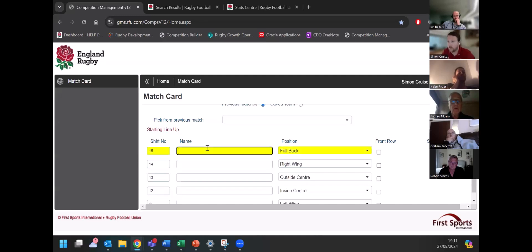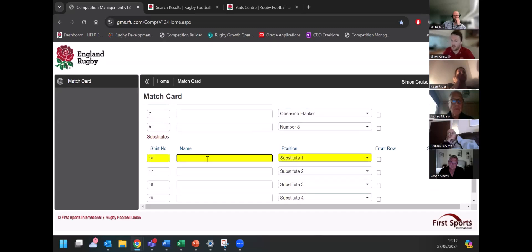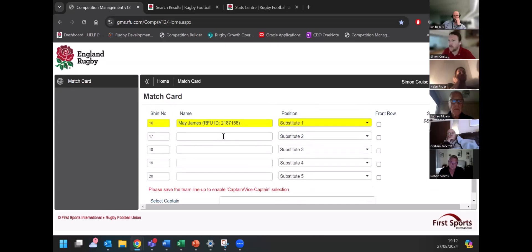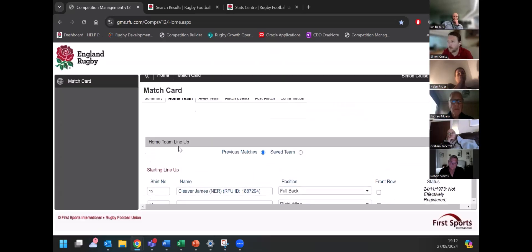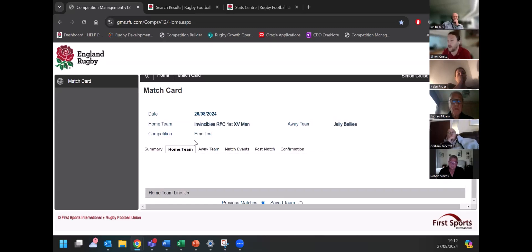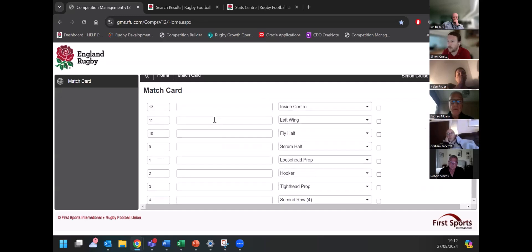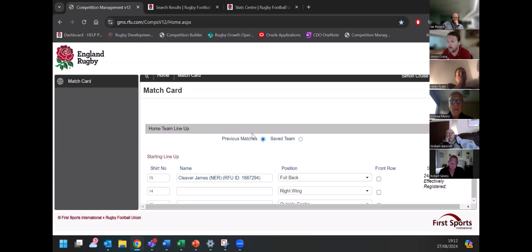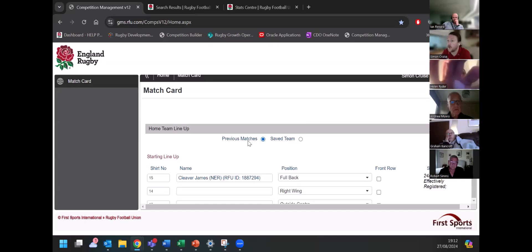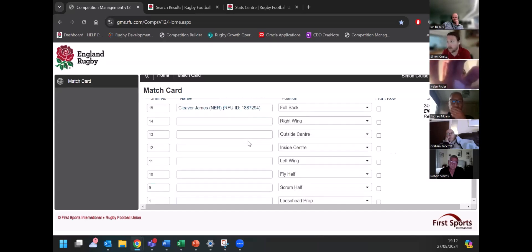When you've got the lineup screen, you'll type in part of the player's name. In this instance, I've got two players — if I just click on James, that will put them in at fullback. I'm also going to put the other James on the bench. You'll do that for the entire lineup as you've got it, and then you click save. What that will do is confirm — you'll see there's a timestamp that comes up so we can tell exactly when lineups have been put in. Once you've clicked save the first time, you'll be able to choose your captain. You can also save a specific lineup if it's the start of the season, and when you get further through the season you'll be able to click through previous matches and use that as a base.